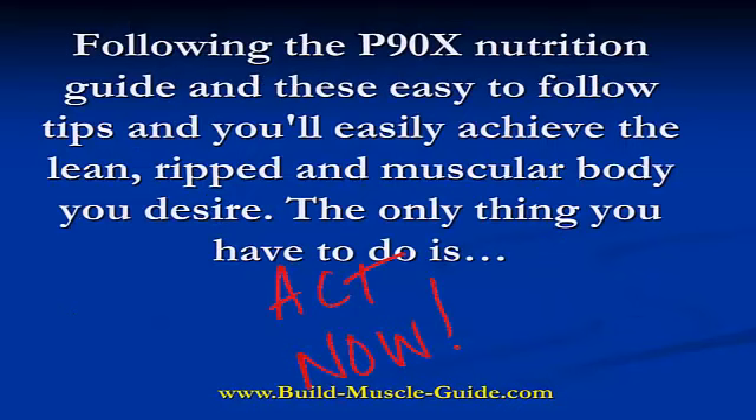Follow the P90X nutrition guide and these easy to follow tips and you'll easily achieve the lean, ripped, and muscular body you desire.